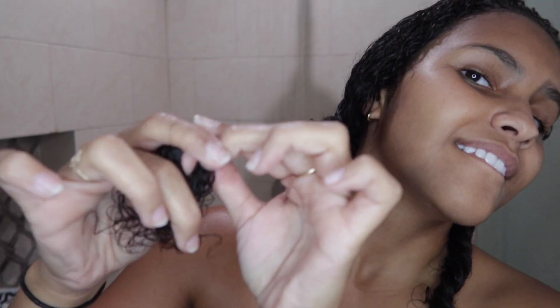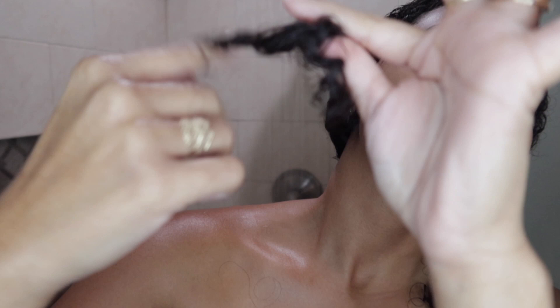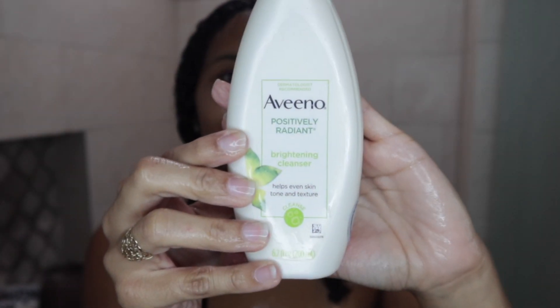I went ahead and sectioned my hair into two sides and then sectioned those sides into two pieces, wrapping them around each other making a fake braid. I find that this helps my curls set and really elongate. If you have curly hair, you know curl elasticity changes day to day.